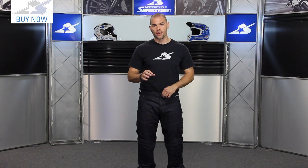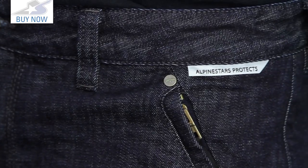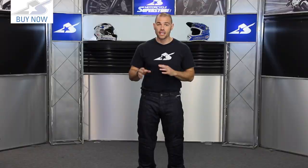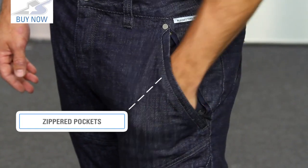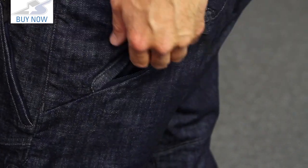The closure system is straightforward — you're talking about a button and a zipper, easy does it. There are also belt loops all the way around if you'd like to add one. All the pockets have zippers on them, which I like — great for carrying your valuables. The front pockets are a slash-cut design, very easy to get into, with nice soft liners. On the back, those are slash-cut as well and also feature zippers, so it's really easy to keep your things secure.